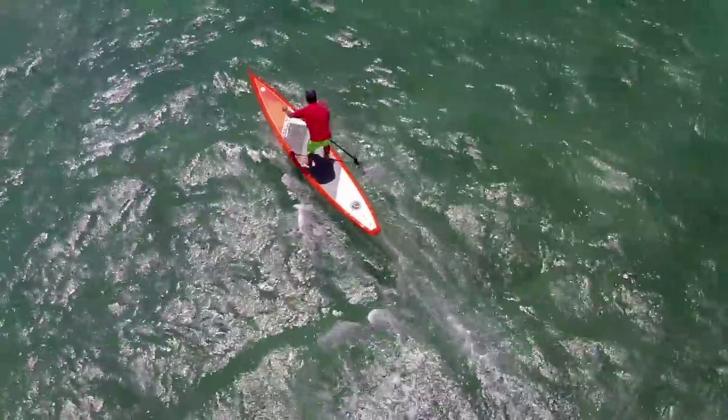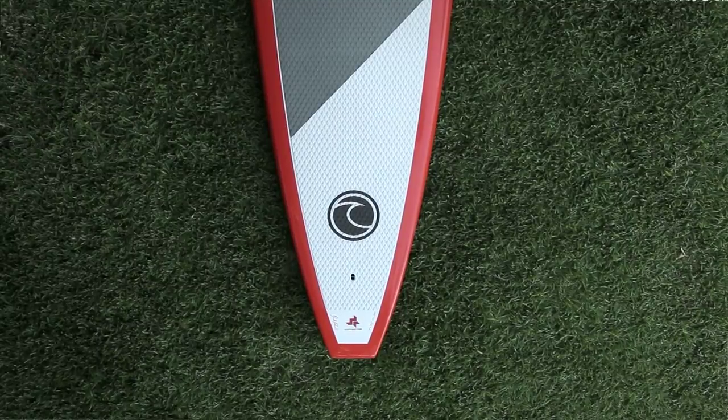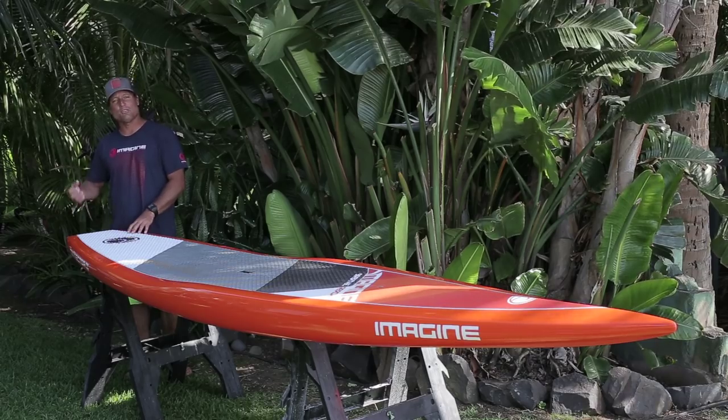As you move towards the tail of the board, you can see that it's got a squash tail, and what that does is it gives the tail a little more lift so there's less drag when you're planing.